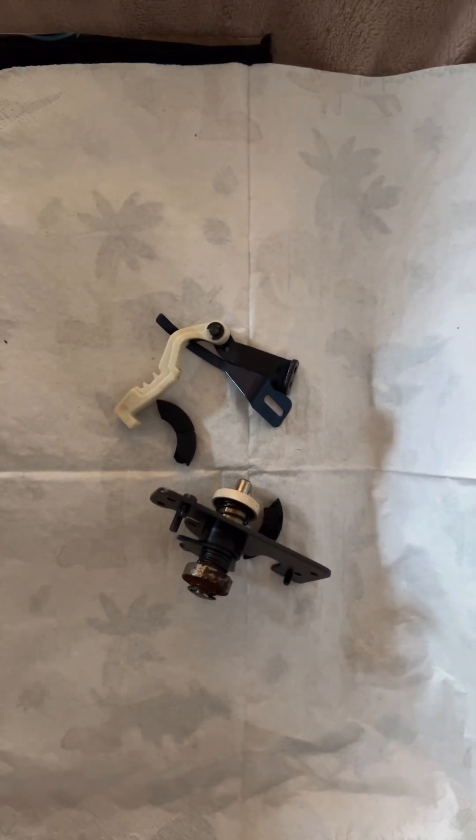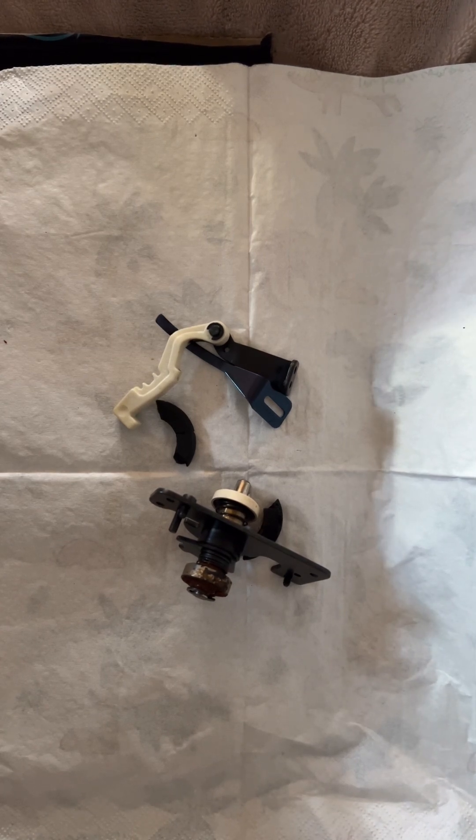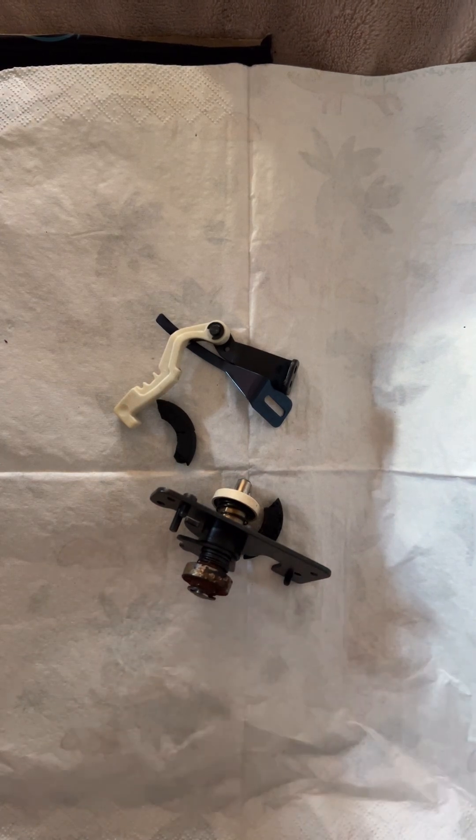Hi everyone, it's Michelle here at Hesketh Emporium and today's quick update is regarding this part for the Bernina Nova 900.